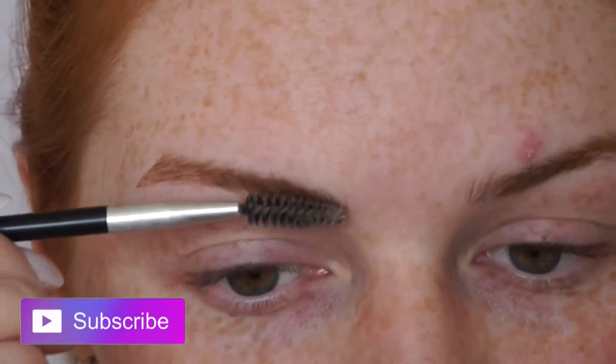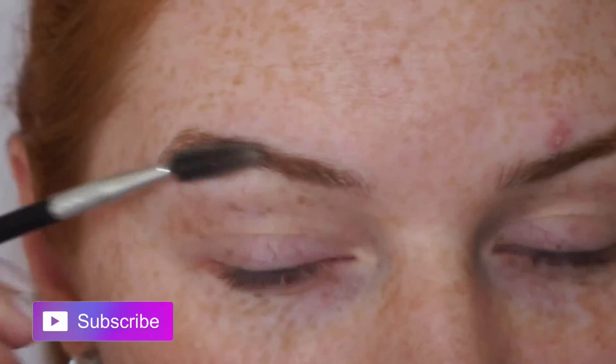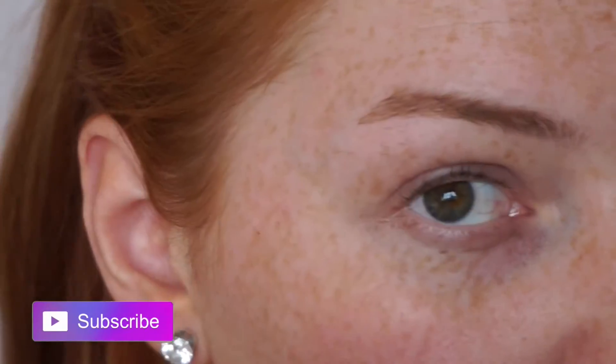So I start off by brushing them through with a spoolie. This just makes them easier to manage and makes it easier for me to see what I need to do.